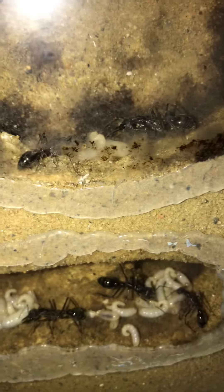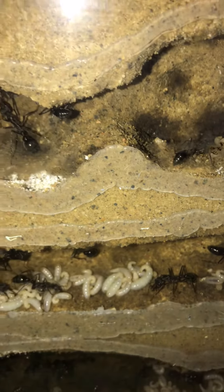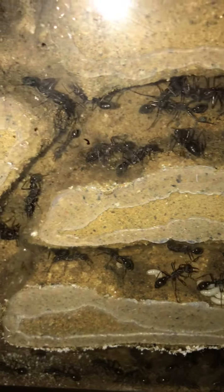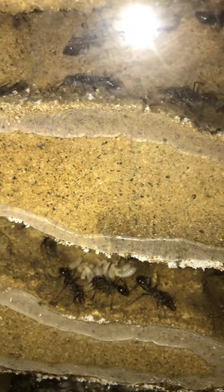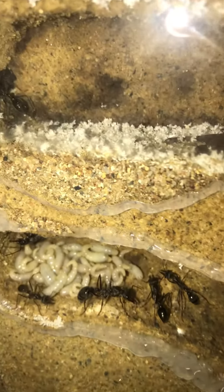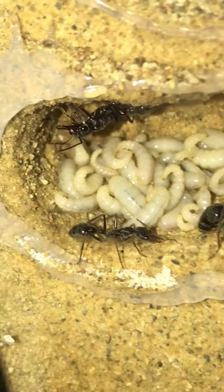Looking across the two layers here — this colony has been going since November 2016, started from a single queen. Those little bits of white, they're actually pushing it up into the silicon. There's a heap of white there — we'll just pan in and have a closer look.